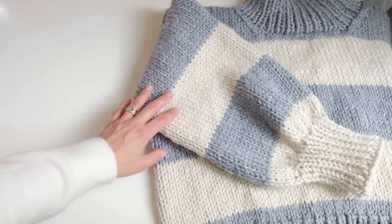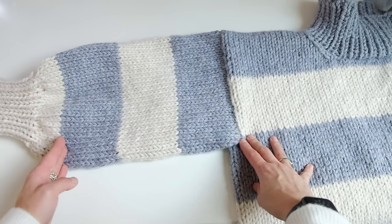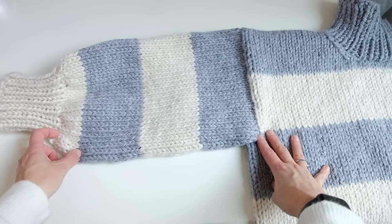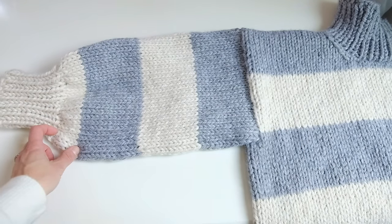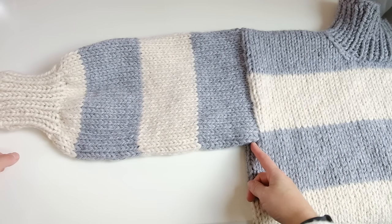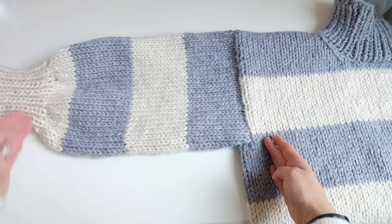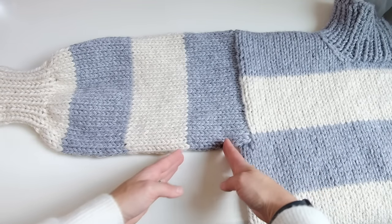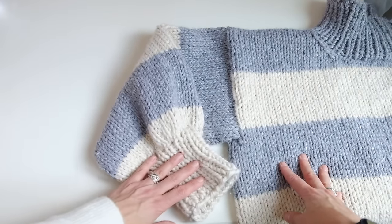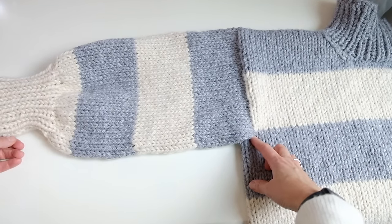Let me go over the sleeve. We have three stripes of four inches, so it's 12 inches to the underarm seam. Then I did about an inch of the second color and then four inches of ribbing, so that's about 17 inches. Now if you make the sweater smaller you're going to need to go longer on the arms. If you make the sweater wider you're going to need to go shorter on the arms. This is 17 inches from the underarm to the end.